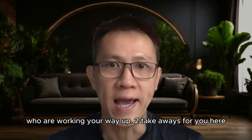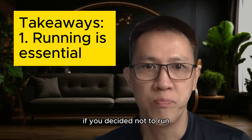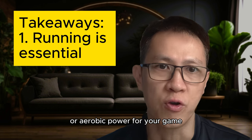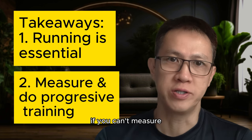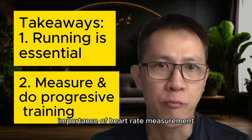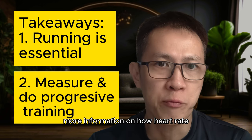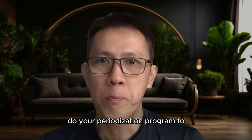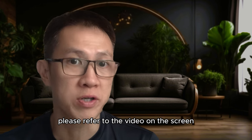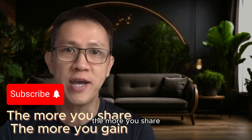For serious badminton players working your way up, two takeaways. Number one: running is the pillar of being a badminton player. If you decide not to run, you will not have the needed stamina or aerobic power for your game — just like a high-rise building without a solid pillar foundation. Number two: if you can't measure, you can't improve. I'm referring to the importance of heart rate measurement in high-level sports. To improve your stamina, I strongly encourage everyone to do a periodization program to start driving your stamina. For more details on how periodization works, please refer to the video on screen which I uploaded in my channel. Until the next video, take care and please help to share the video with your friends — the more you share, the more you gain.